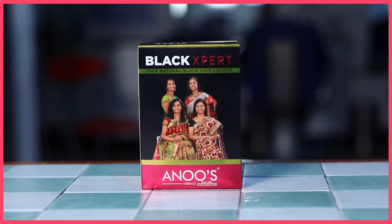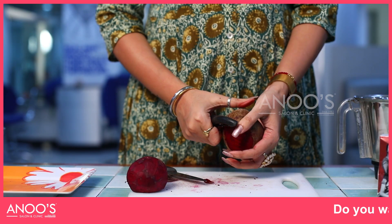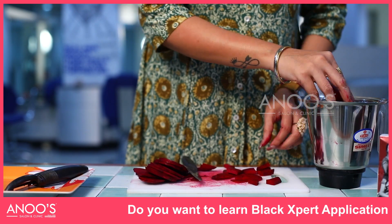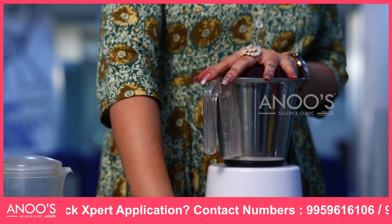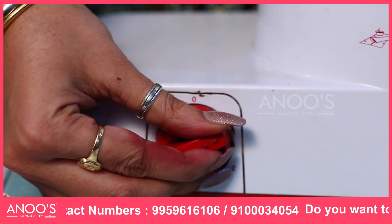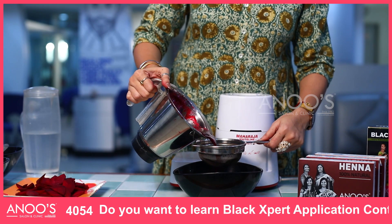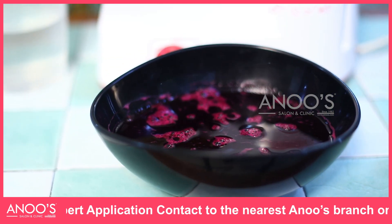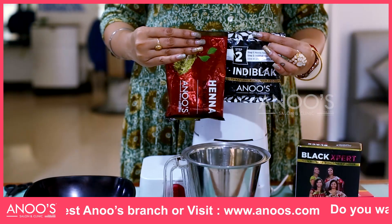Now I will show you the application of Black Expert. Take a fresh beetroot and peel. Cut into round slices and then into small pieces. Grind them into paste. Add enough water to make it a fine paste. Check in between and grind again if needed to make a smooth paste. Then strain into a clean bowl and keep it aside. Take a Black Expert packet — you will find two separate packets in it.